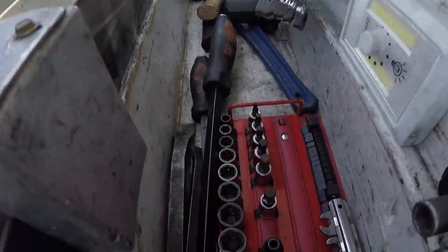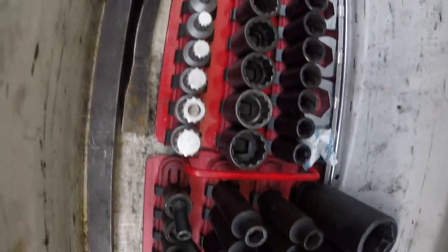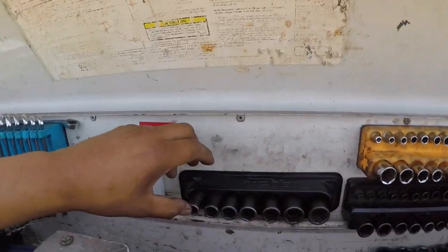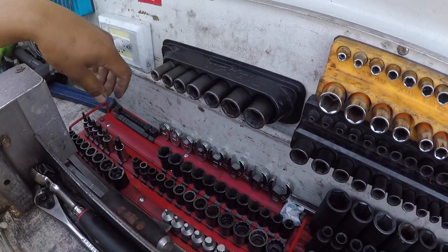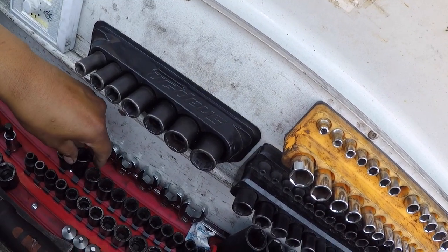All of my pry bars are right here — a nice Mac hole pry bar set, starting off with a little mini one and going up to my longest, a Snap-on 36-inch, three-footer. Starting off with my sockets: I have this magnetic holder with a semi-deep Snap-on metric set from 10 all the way to 18 millimeter. I also have a rounded-off bolt socket set from Blue Point — it's worked very nicely getting me out of a couple of stripped bolts.